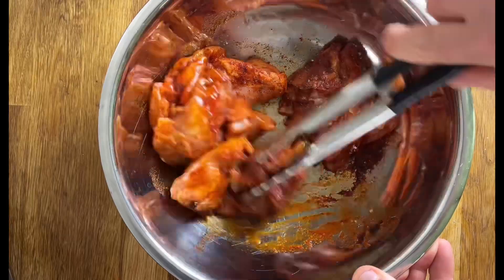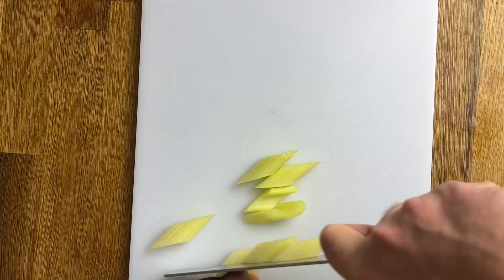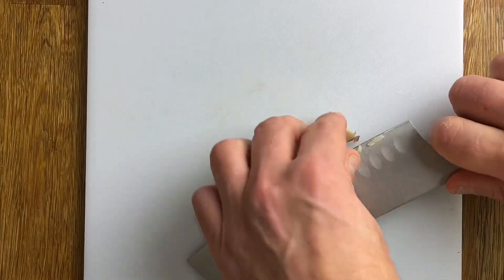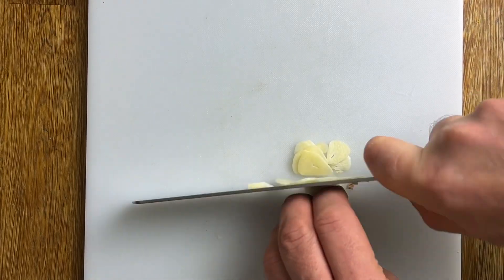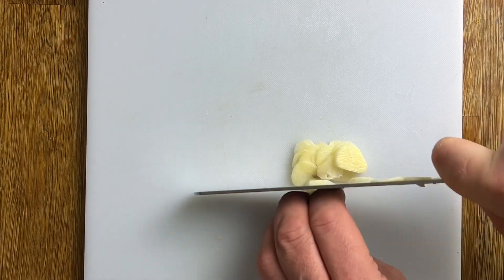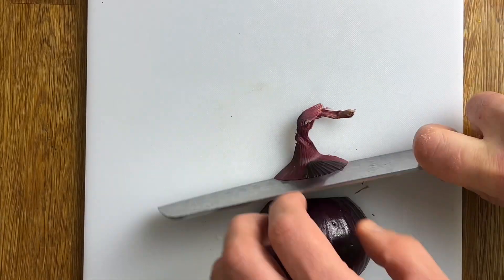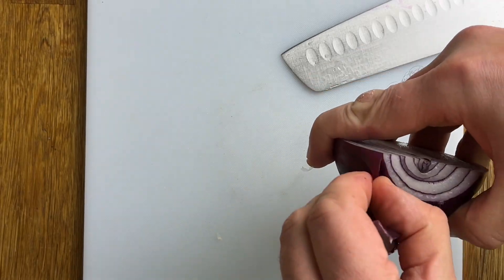Wash your hands and let's prep the veg. Start by slicing the celery. Next, peel and finely slice the garlic, and peel and finely slice your onions. We're using red onions, but use whichever onions you have to hand.